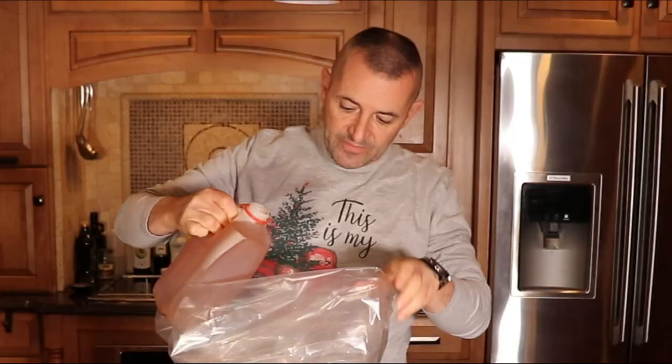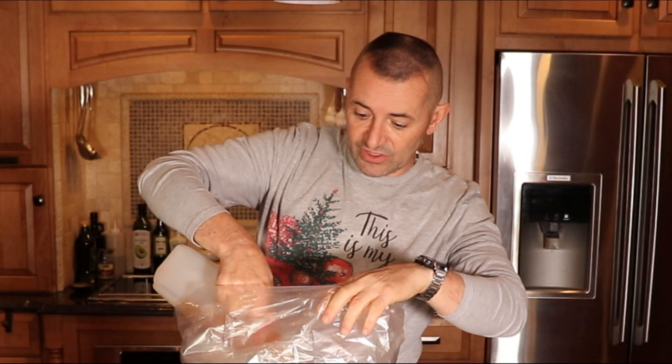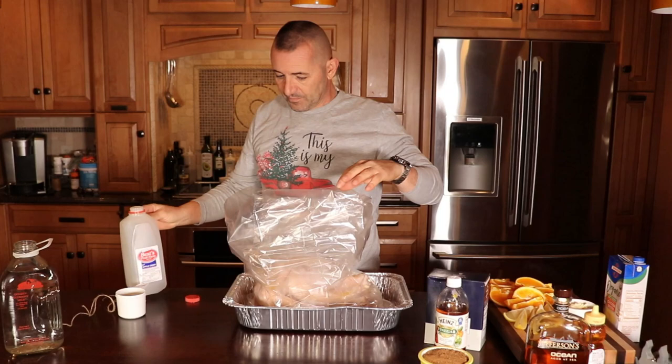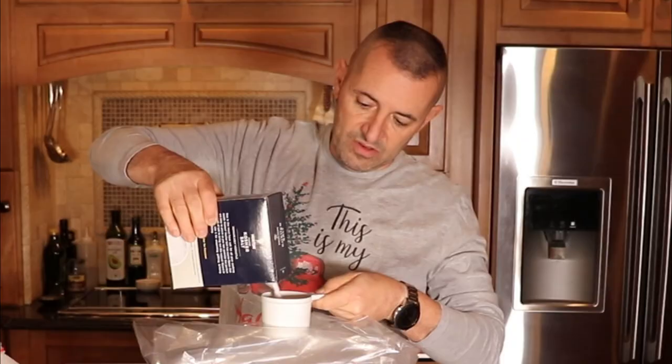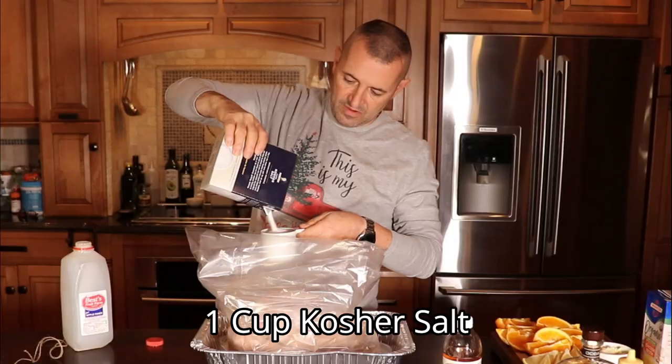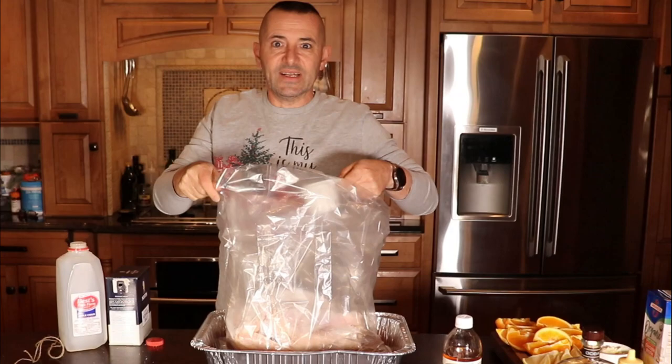Use the whole half gallon. The whole object is you want to cover this completely. So if we don't have enough liquid, we'll just top it off with water, which we will do. On top of that we're going to add about a cup of salt. It seems like a lot, but it's actually not once you add everything.